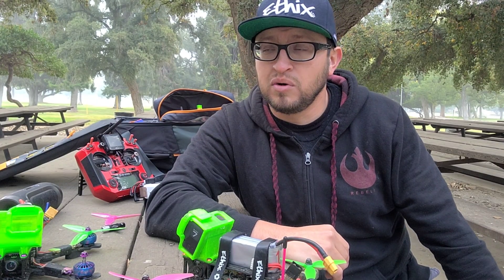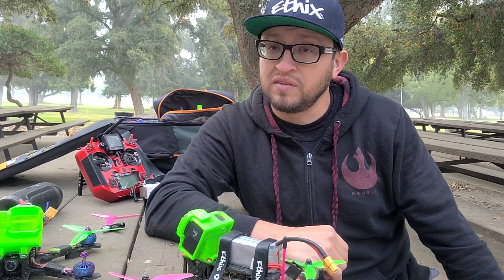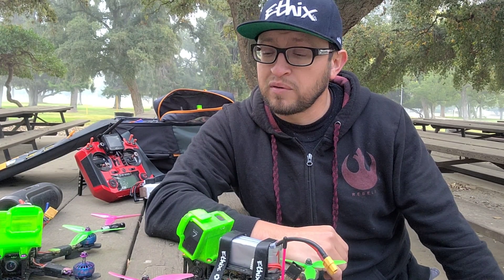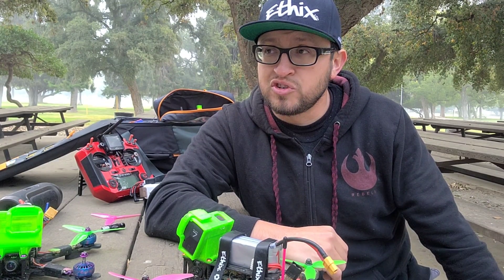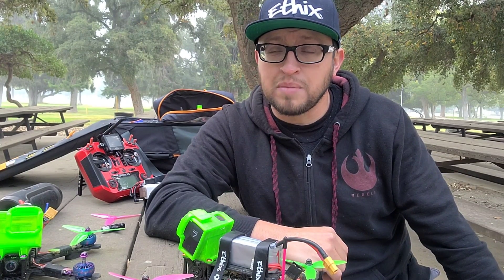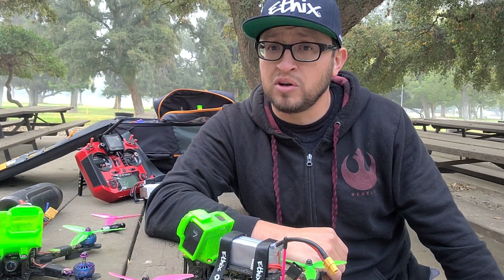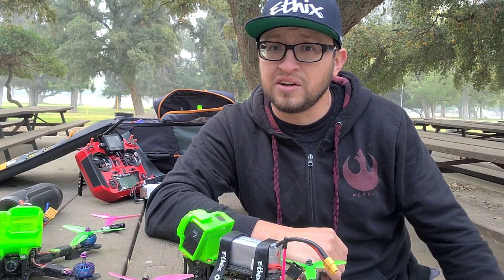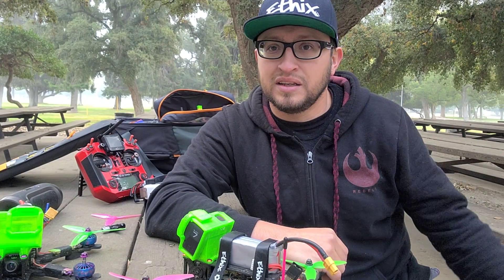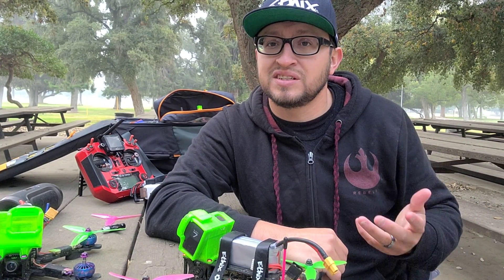I don't think most motors can really compare to these at the moment. There are a lot of motors coming out, but I've been perfectly happy with these. They also have a Zing E series now — my buddy has had them for quite some time. The only difference is the bells are a little heavier, but the stator is the same, so same power.